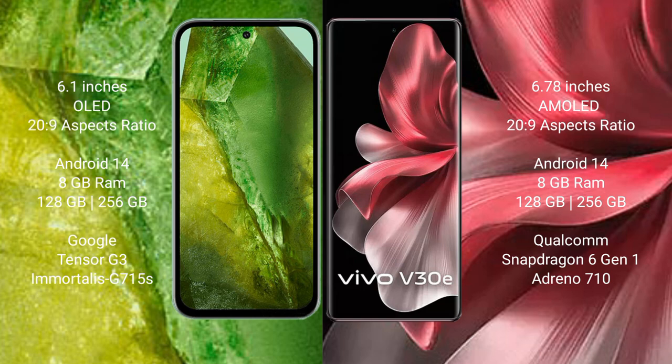Google Pixel 8a runs on the Android 14 operating system. Vivo V30e also runs on the Android 14 operating system.